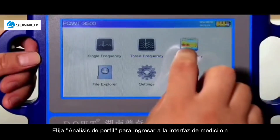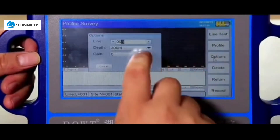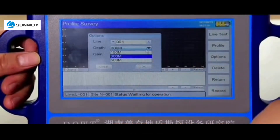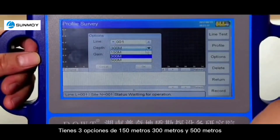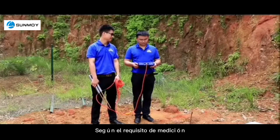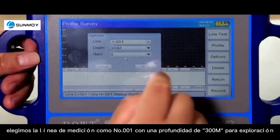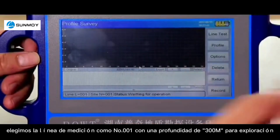Choose profile survey to enter the measurement interface. Click options and choose staff. You have three options of 150 meters, 300 meters, and 500 meters according to measurement requirement. We choose measurement line number 001 with a depth of 300 meters for exploration.